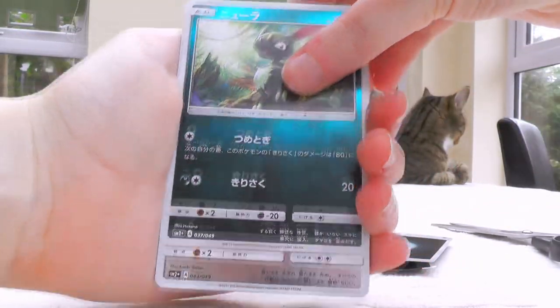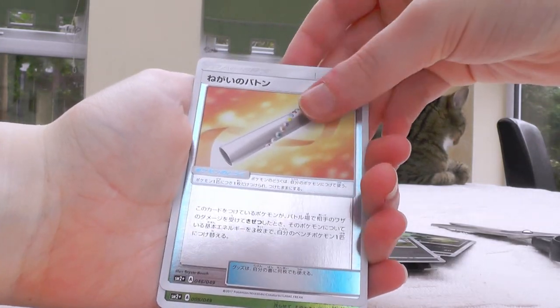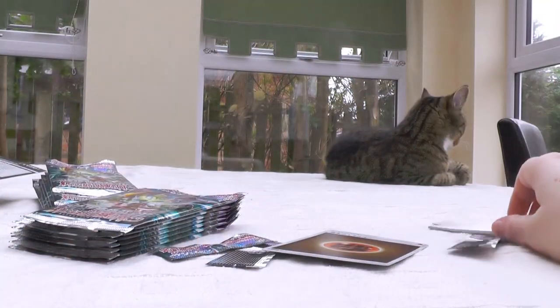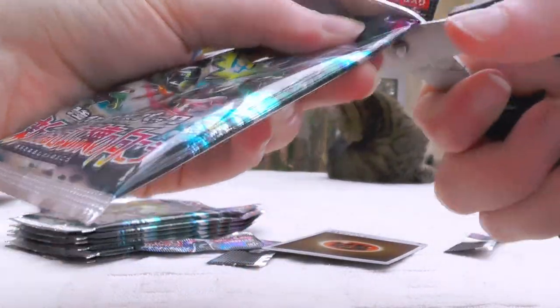Darkness Energy — that's so cool. Sneasel, Komala. I don't know what that is, some weird flute thing. And Tapu Bulu — I feel like that's been in some deck before. Cards are just going everywhere — I'm not even trying!